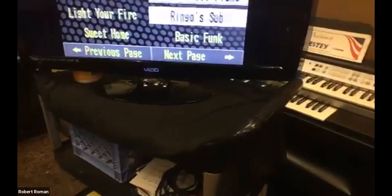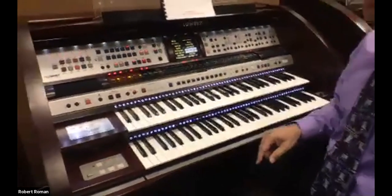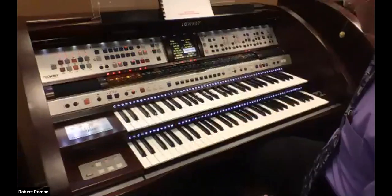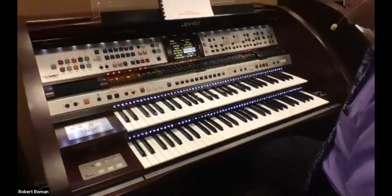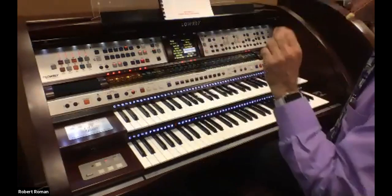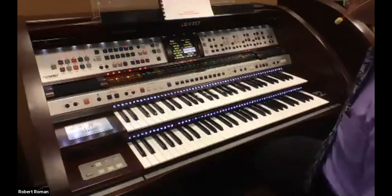Here's that style that you just heard. That's the intro, but listen to the background. There's no drummer in there. There's just a piano player. And there's actually a bass line in there.